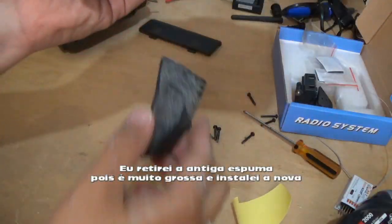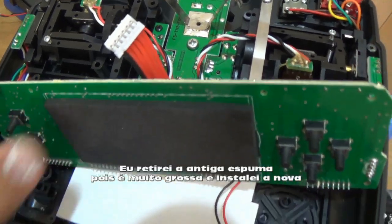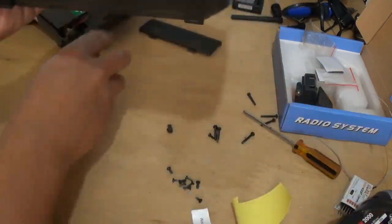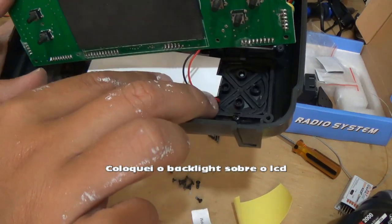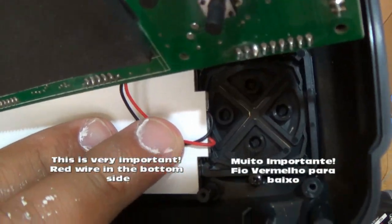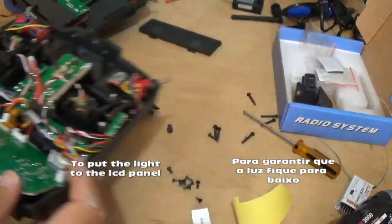I removed the old one from here and I put the new one because it's thinner than the other one. I put the LCD there, the red wire for the bottom side. I put the LCD and now I will close with some patience.